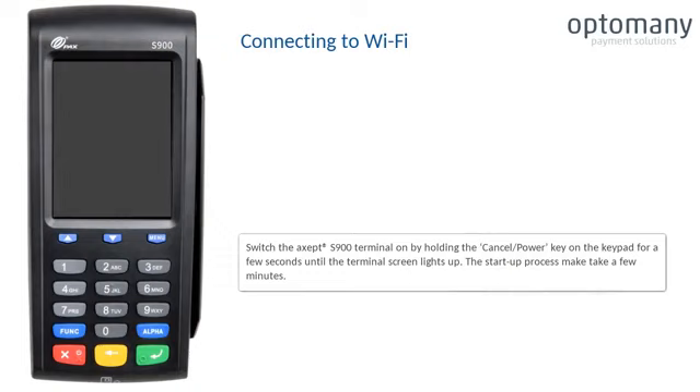Switch the XSEP S900 terminal on by holding the cancel power key on the keypad for a few seconds until the terminal screen lights up. The start-up process may take a few minutes.